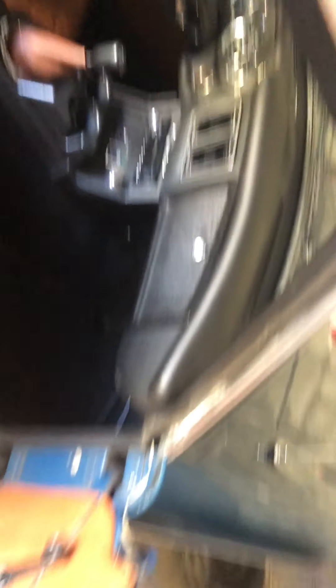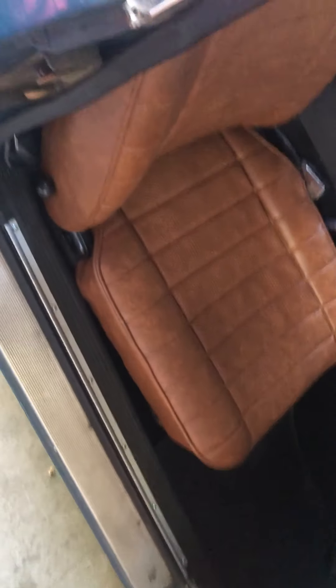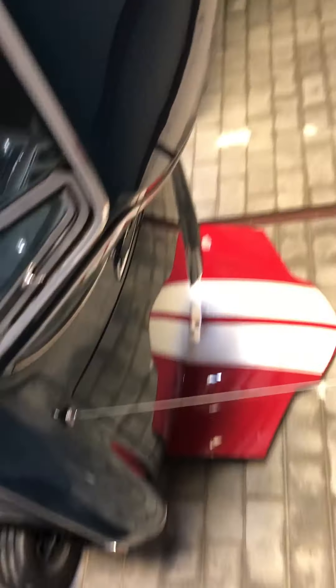It's a beautiful car. I hope that answers your questions. I want to make sure everybody knows exactly what's going on with this car — it's a beautiful, beautiful car. I just need to thin the herd and make room for another project.